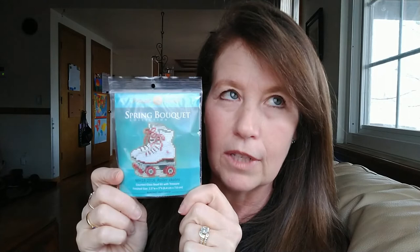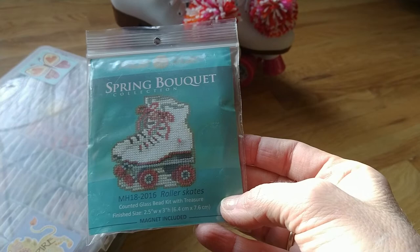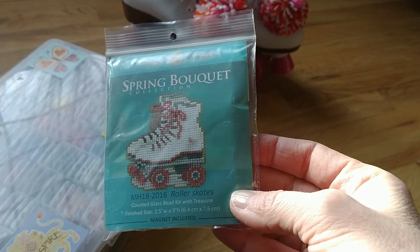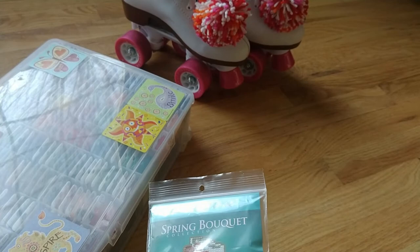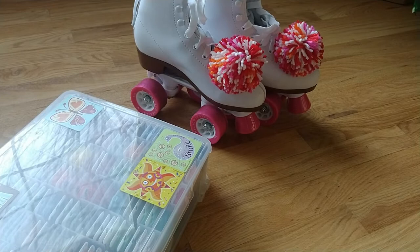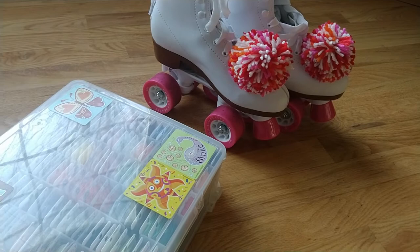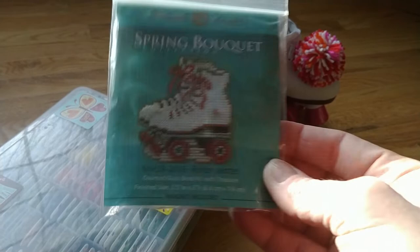I found this new Mill Hill kit that came out and I had to have it. It's got these cute little roller skates on it. This last summer I bought a pair of skates again because both my boys were really into roller skating and they wanted me to go. I said I wasn't going to do rollerblades - I thought if I go roller skating again I'm going to get some old school quad skates. So I found these and I made these pom-poms for them, absolutely loved it. And then I noticed that Mill Hill just came out with this cute little ornament with roller skates, so I bought it.